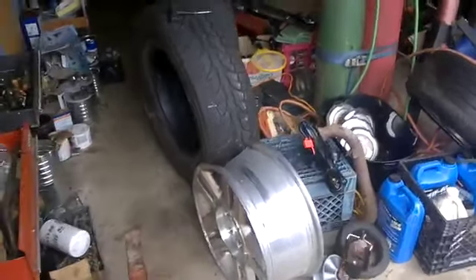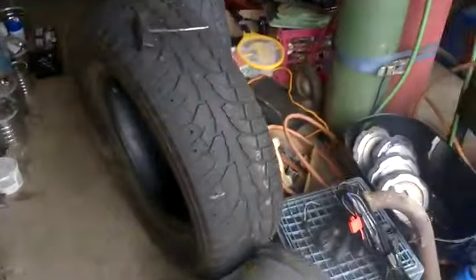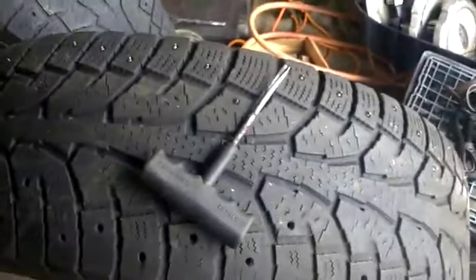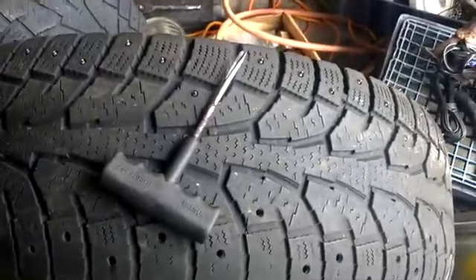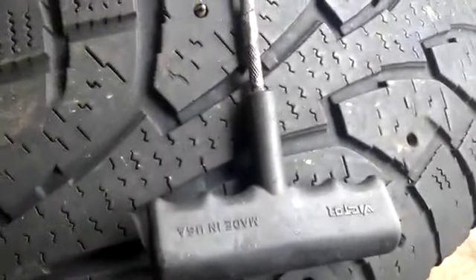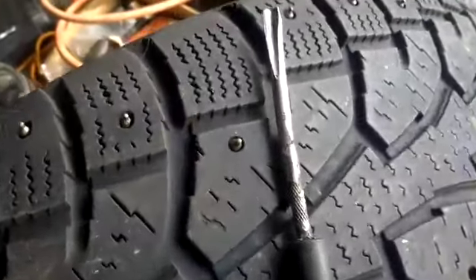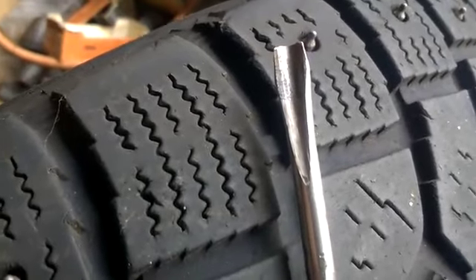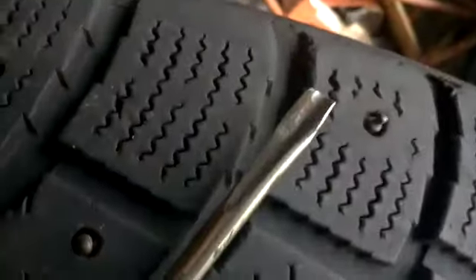Hey folks, today we're removing studs from studded snow tires to make them into regular tires. The key is this handy tool that I made out of a tire tool and a screwdriver ground down to the proper dimensions for doing this.